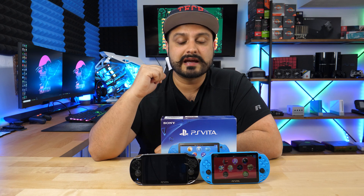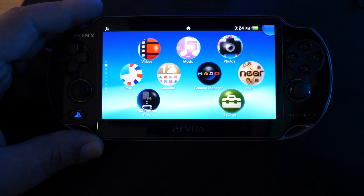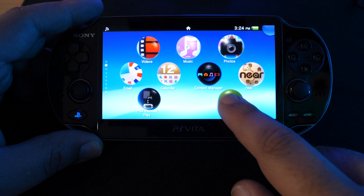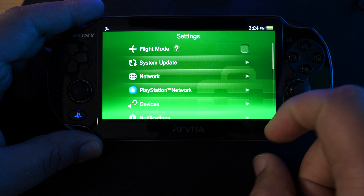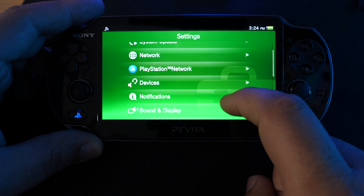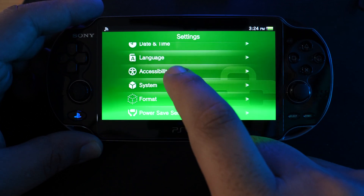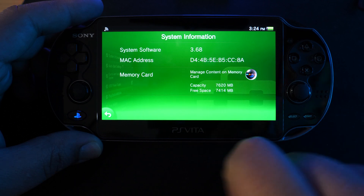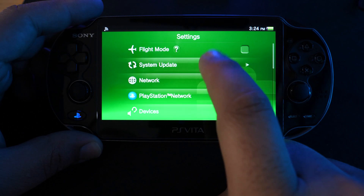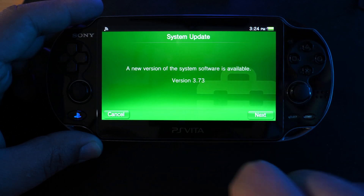Let's go ahead and jump over to our PC. We're going to need to download a couple of files before we can begin modifying this Vita. First things first, we want to make sure what our Vita firmware is. For this tutorial, we're going to be focusing on 3.73 specifically. This does apply to any Vita that is 3.65 to 3.73, but I always like to do a fresh clean start. Right now you can see I'm running 3.68, so I'm going to go ahead and do a system update.